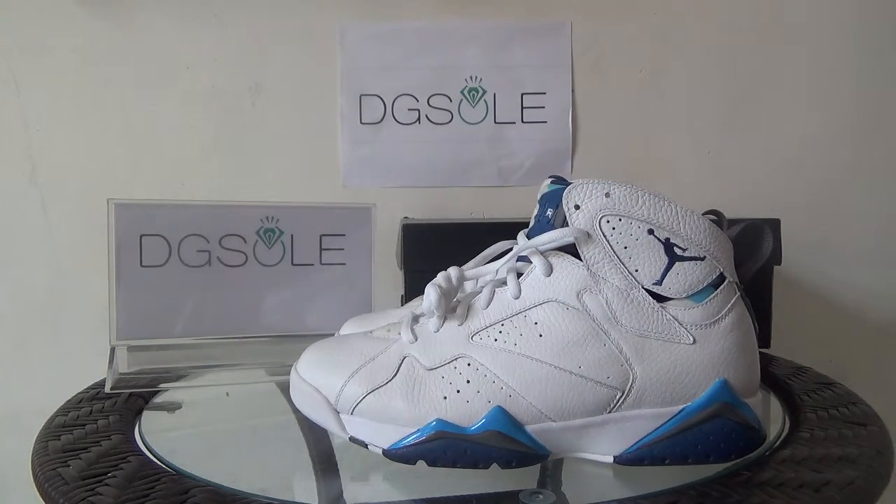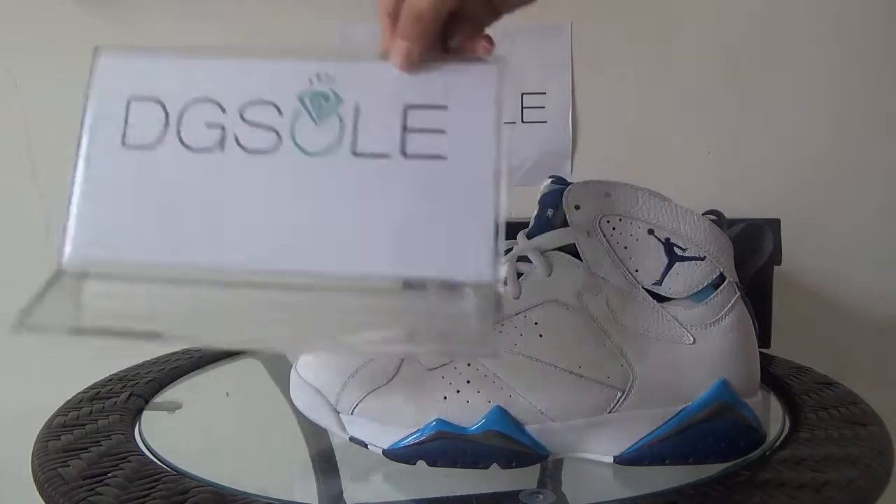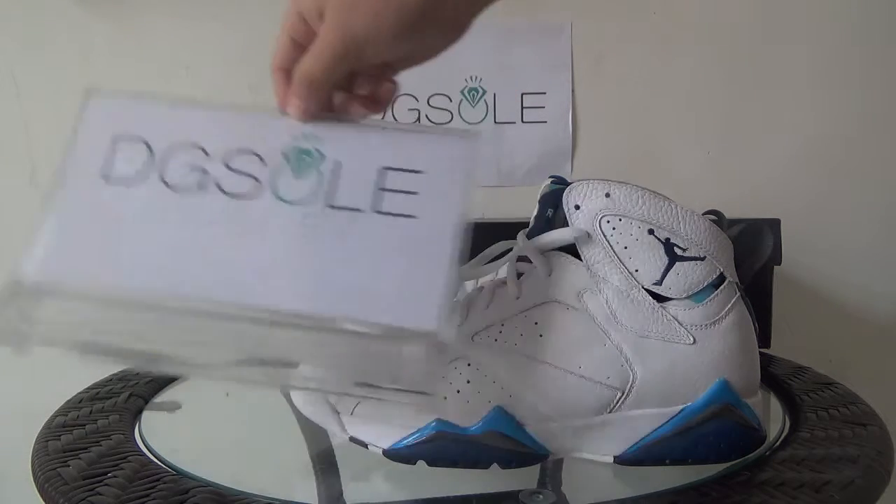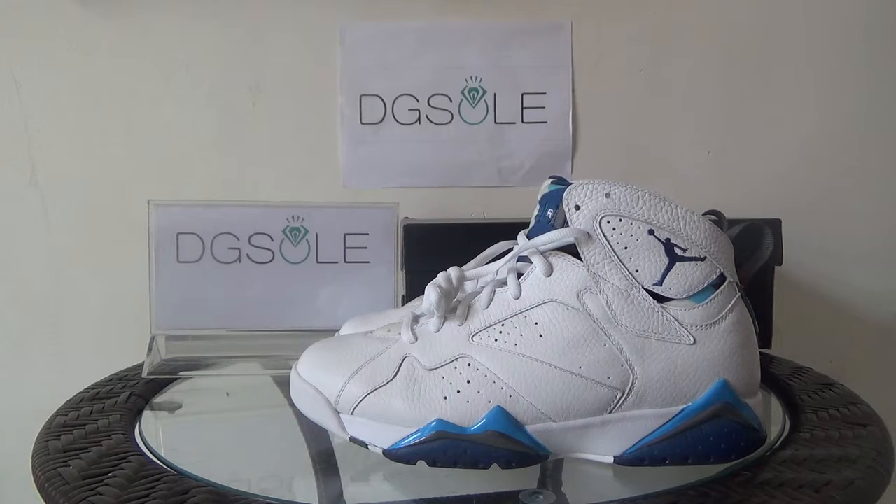If you are interested in this shoe, you can click on our website — digisaw.cm or digisaw.re — to do some research. You can also order on our website. That's all, thank you.